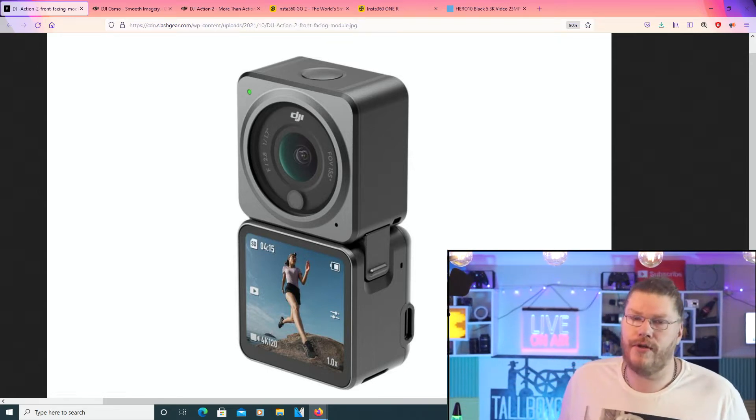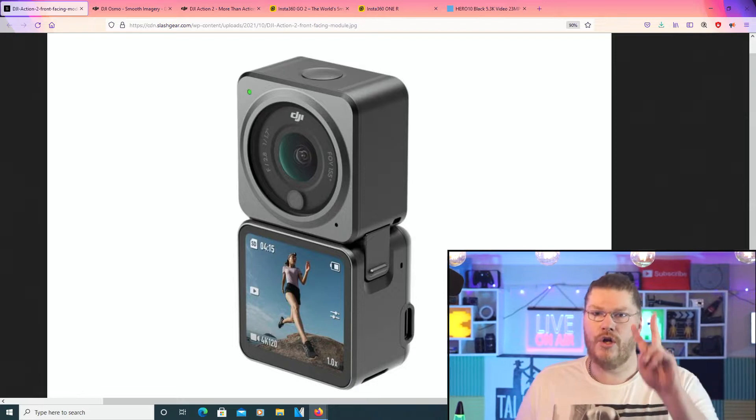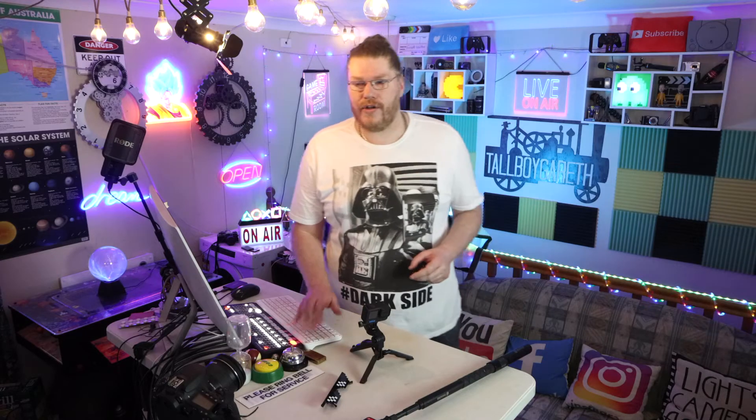G'day guys, today we're going to be doing a review of the brand new DJI Osmo Action 2. This is the second version. Now, we're going to be showing you their official website.